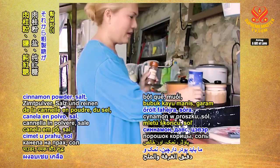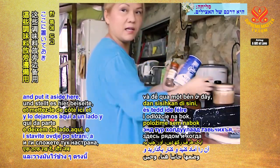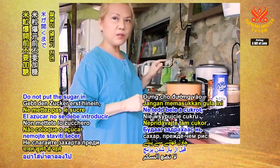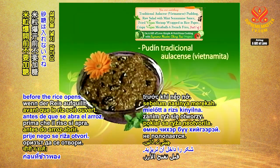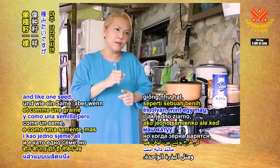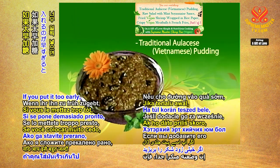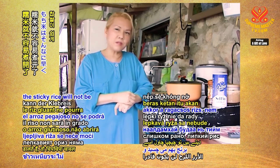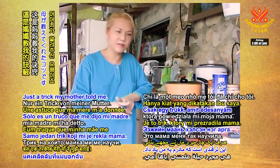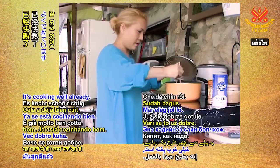We should have cinnamon powder, salt, and pure brown sugar ready and put aside. When it's almost cooked, we can put the sugar in — do not put the sugar in before. The rice is very hard like a seed, but when it cooks it opens up. After that you can put the sugar in — if you put it too early, the sticky rice will not be able to open easily. Just a trick my mother told me. Checking — it's cooking well already.